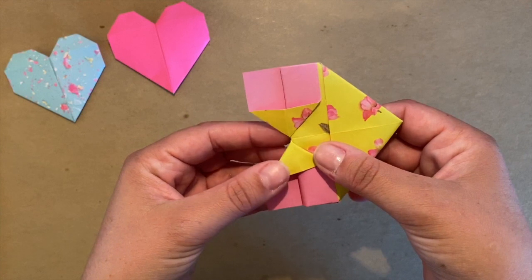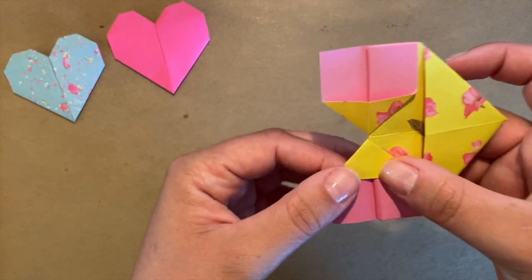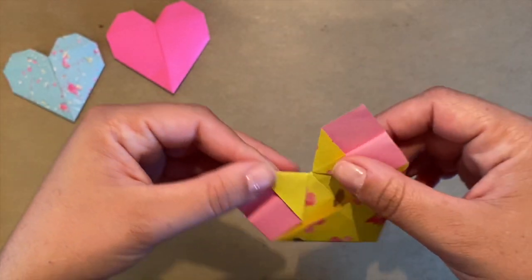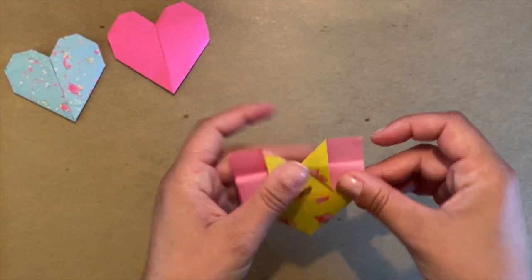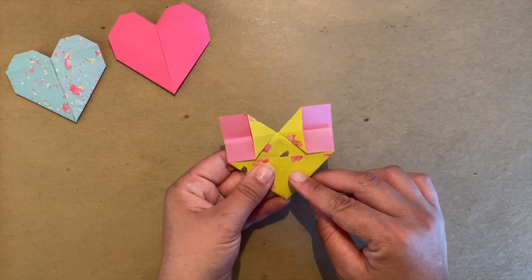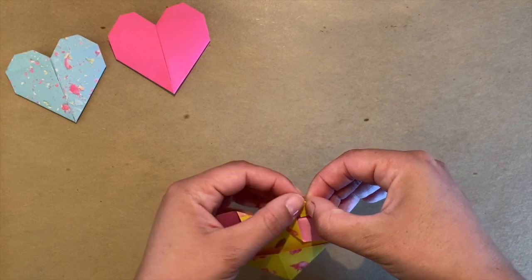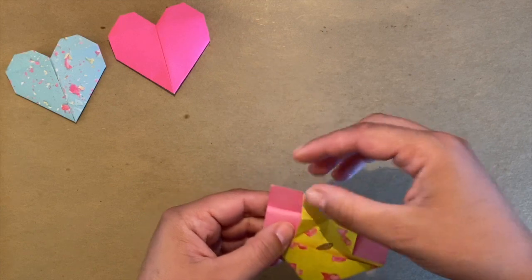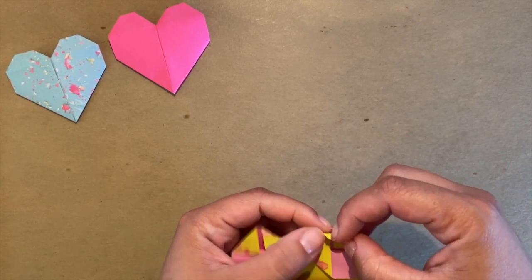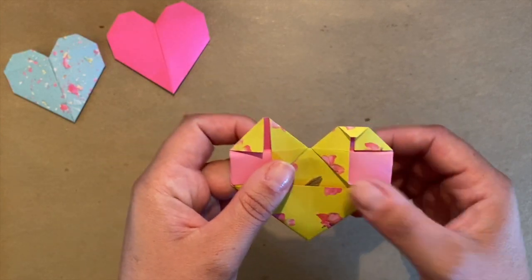Our first origami shape is kind of a challenging one, but since it's Valentine's Day theme and it looks so cool when you're done, take a little practice and you will master it. We're almost done. We have two tiny triangles — see how my lines match. It's very important to try to keep your lines straight. Now I'm just going to fold the two top corners — that's going to give you the heart shape on top, just like that, and the other one. You can leave the origami just as it is, or you can fold the little tips to round up the heart shape. That's optional — your shape is done.